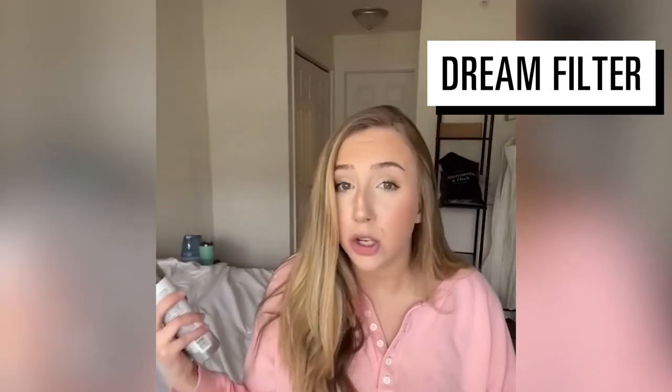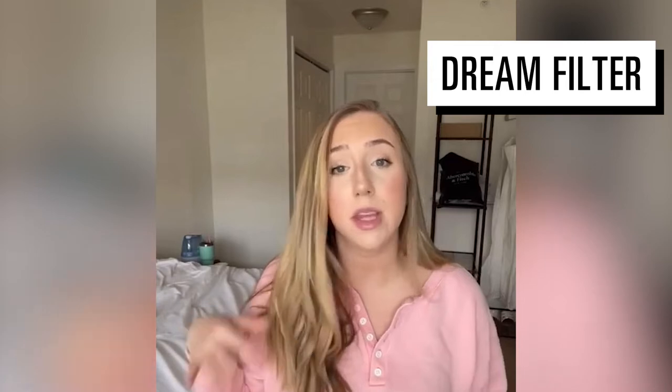I have a product for you. It's the Color Wow Dream Filter pre-shampoo mineral remover. You spray it on your dry hair before you shampoo and condition, leave it in for three minutes, and literally that's it. I'm about to show you my before and afters — and no, this is not sponsored.